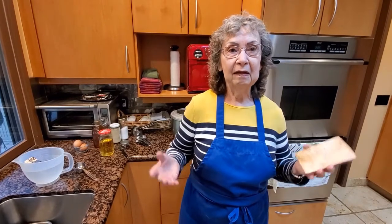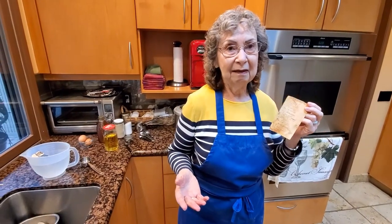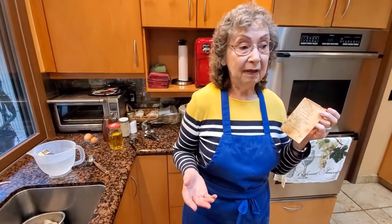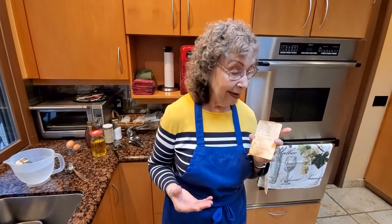I tried making bread for many, many years — once a year — and it was never any good. Finally, I came home from the hospital with my sixth child and found on the back of a Gold Medal flour bag a foolproof recipe for white bread. I tried it and lo and behold, it came out great. Ever since then I've been making this foolproof recipe. When my kids got older I was making about 16 loaves a week — eight loaves twice a week. So the recipe I'm making today is eight loaves.